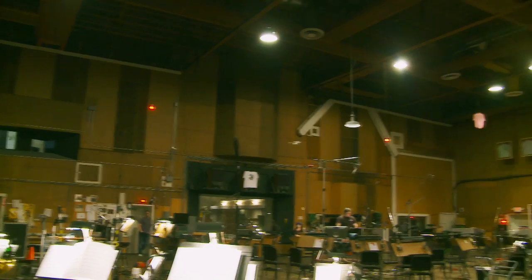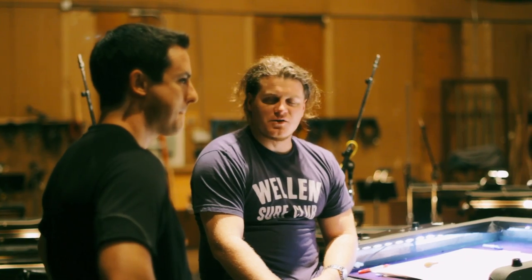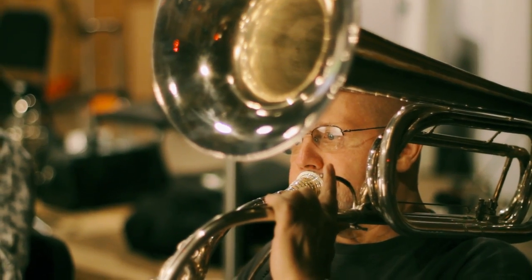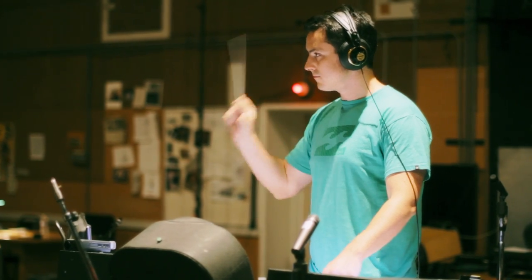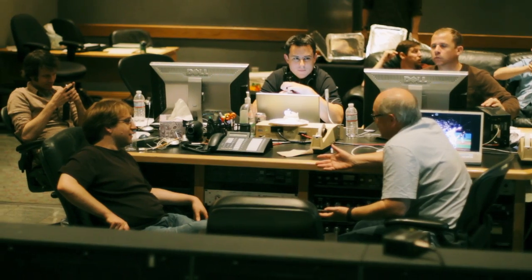Hey guys, Mike Patti with Cinesamples here. We're here at the Sony scoring stage again for Cinebrass Pro. Just like Cinebrass 1, we've got Dennis Sands, who's a part of this one. He's the scoring mixer on Captain America and Real Steel, and works with Danny Elfman and Alan Silvestri. He did the recording for Back to the Future and pretty much all of our favorite film scores.